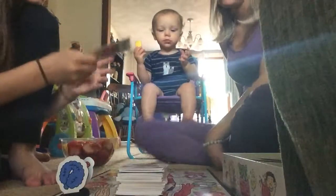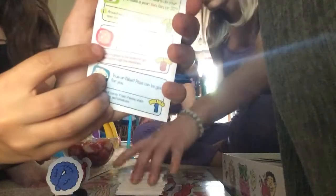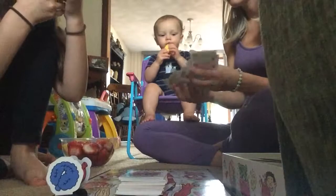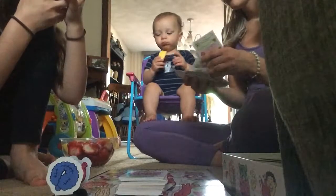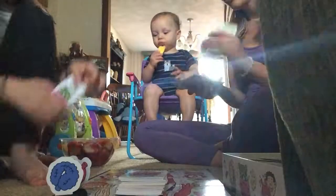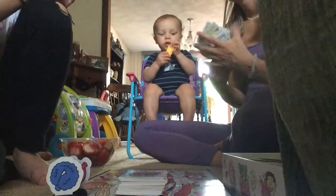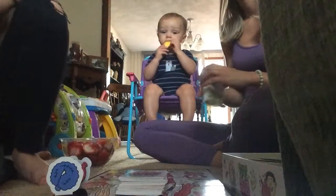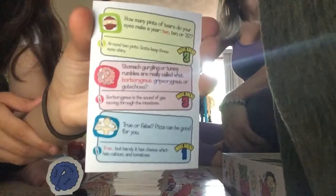So your turn. This is her card — don't look, Sam. She landed on the guts category. Stomach gurgling, or tummy rumbles, are really called what? Borbogmas, gripogmas, or guttachos? The first one? And you are correct! Move three spaces.